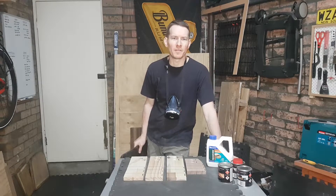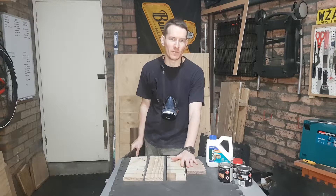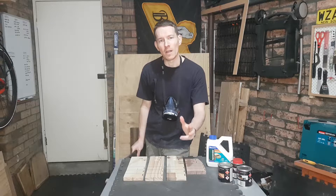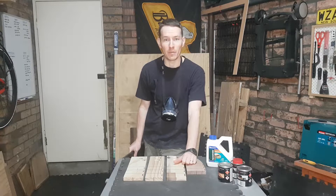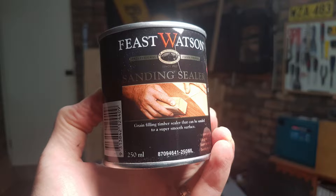G'day everyone, time to put the scientist hat back on as today we test a new product I'm using for the first time. Whenever I'm going to fork out some coin on something, I like to make sure it's actually going to do what's on the label and see if there are any cheeky ways of spending less money and doing the same thing. The product in question today is sanding sealer.